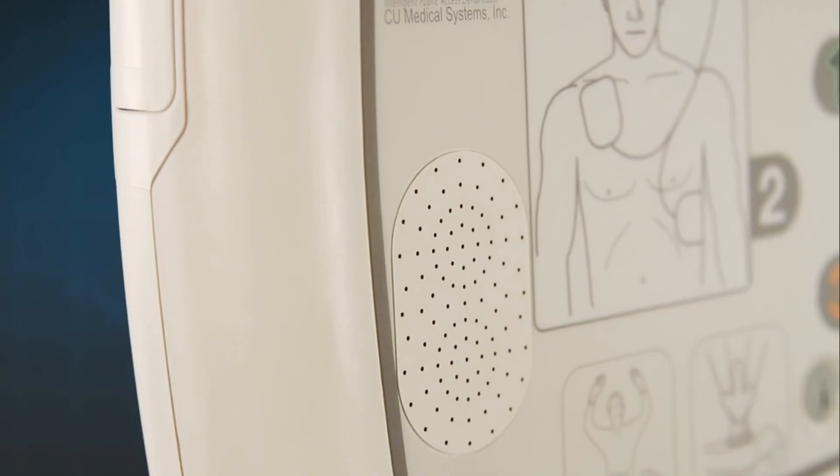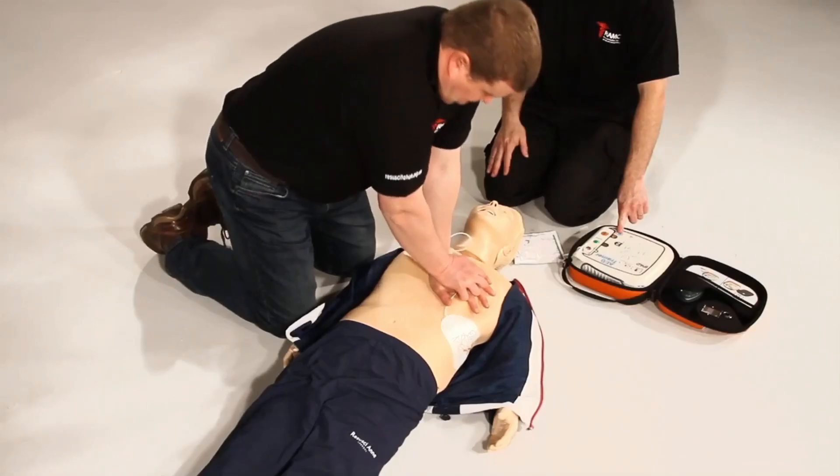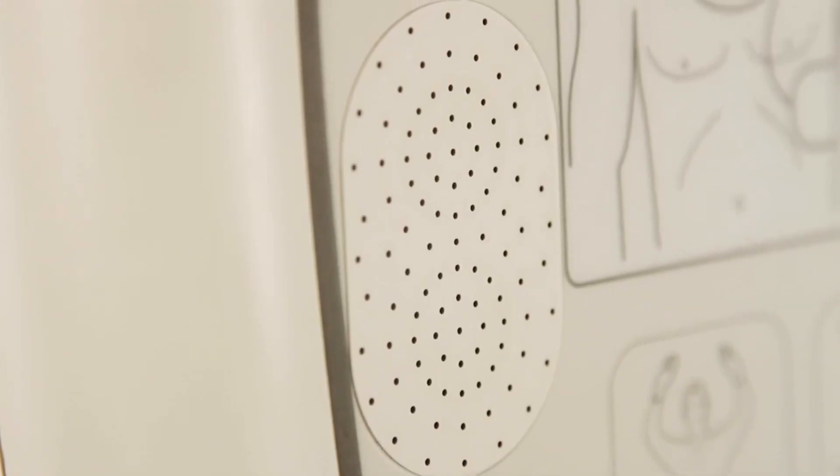This AED features a unique built-in ambient noise detector. This will automatically adjust the volume of the AED depending on the surrounding noise to a maximum of 90 decibels. This is particularly useful in noisy environments.